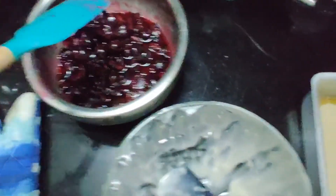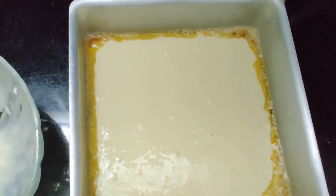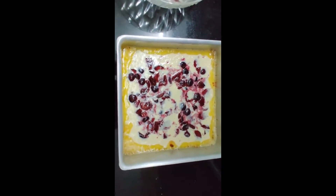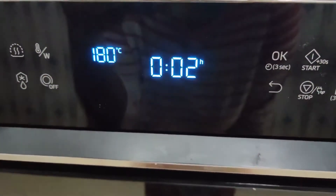I'm going to take the cherry mixture and pour it right on top of the batter. Now I'm going to pop it into the oven for about 30 to 40 minutes.